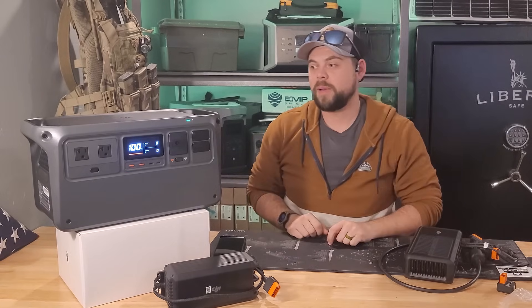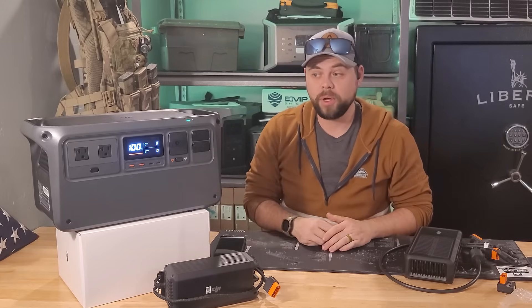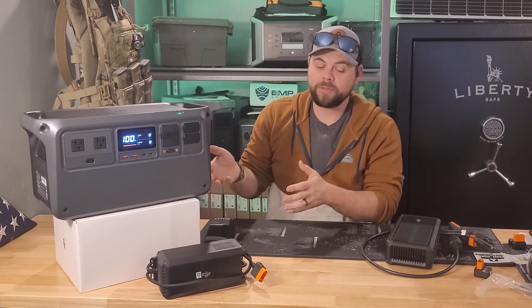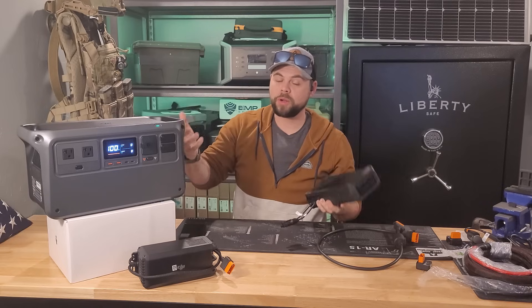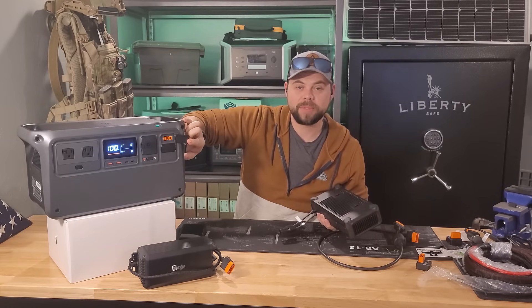One thing that's very different about the DJI Power 1000 is there is no built-in solar input — no charge controller inside. In order to charge this off solar I need either this super fast charger or their optional MPPT charge controller that plugs into the top section.